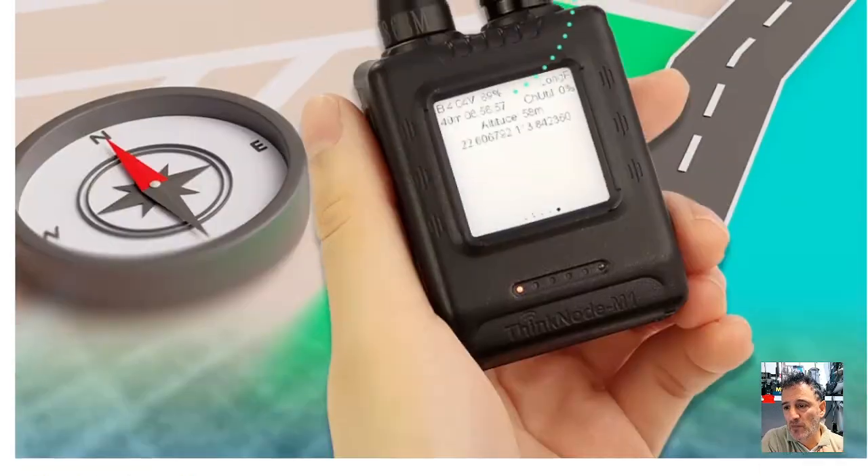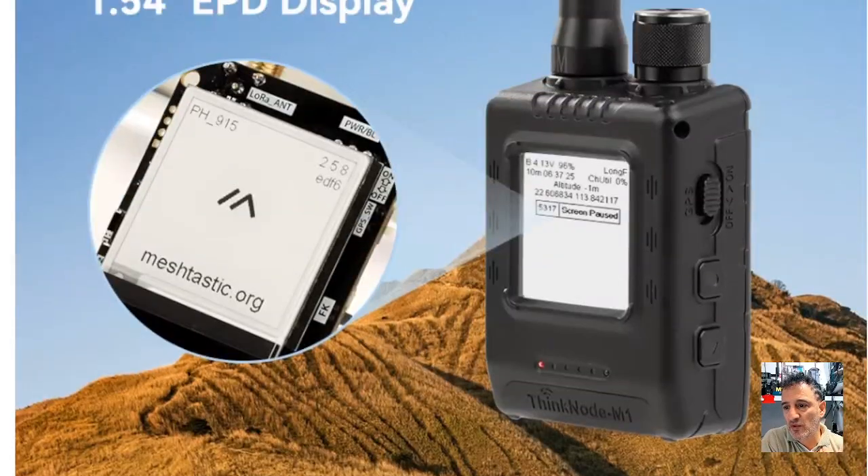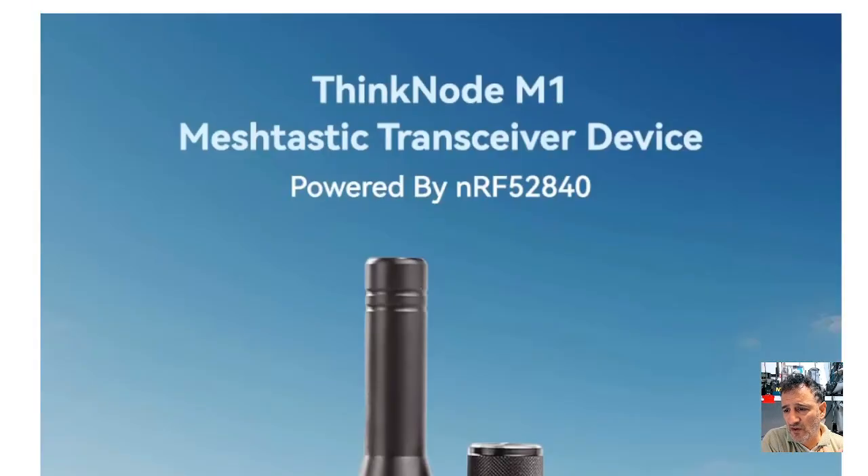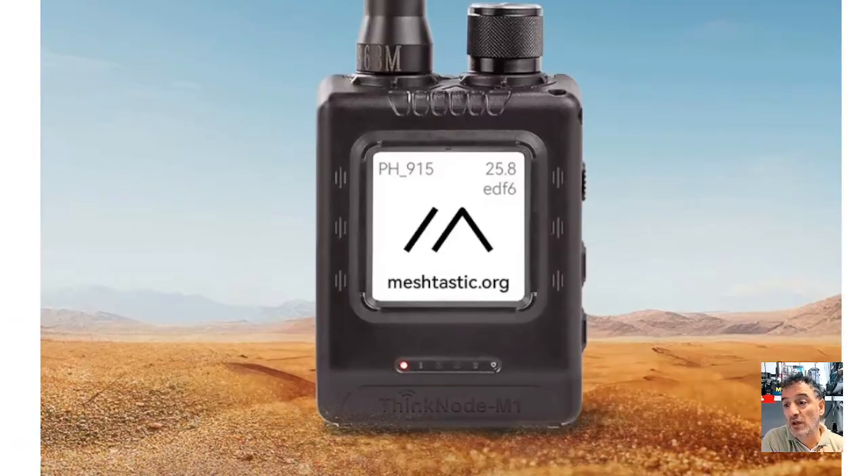They did message me a couple of weeks back and said they're going to send me one of these, but if it doesn't arrive and I can't find the tracking number, I'm just going to buy one because I think it's a really good idea. There is a site called something like Meshtastic Firmware Loader — it's two clicks: you select the item, select the firmware, upload, and it's running and working. Get on a hill, pair it, and choose the band it's going to be working on — choose the right band for your country.